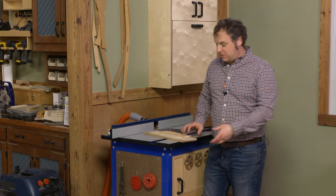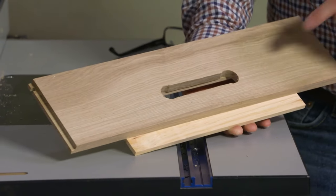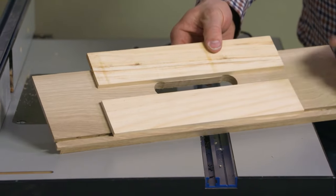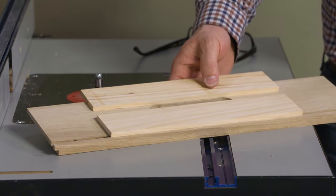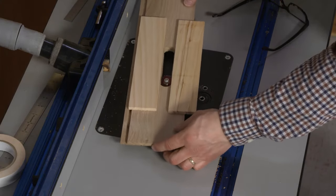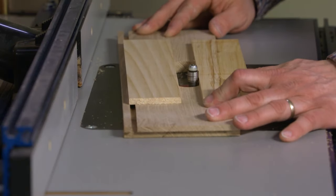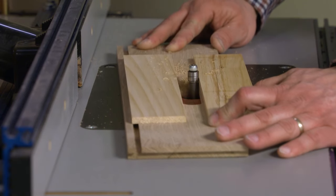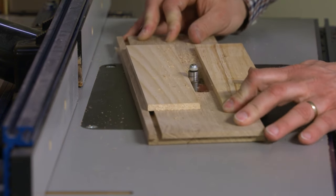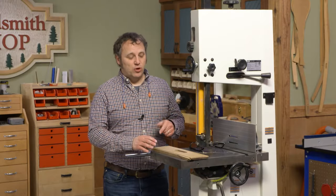The last step in making the handhold slots is to clean up those edges and bring them into alignment with the drilled circles. I've taped on a couple of guide strips — just scrap wood — right on those layout lines, then set this over a flush trim bit in the router table and buzz each side of the handhold to clean it up. It's a pretty simple process, goes really quick, and you'll be surprised how smooth and even the handholds turn out.